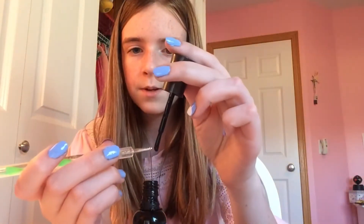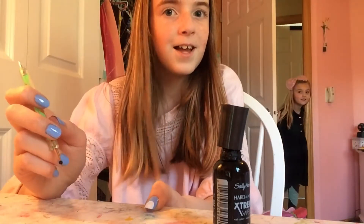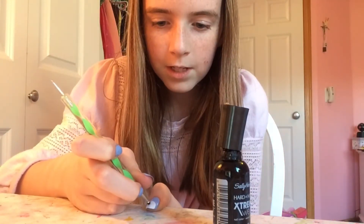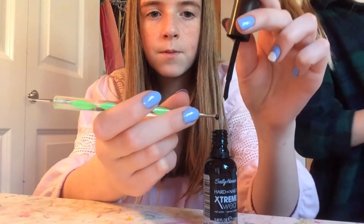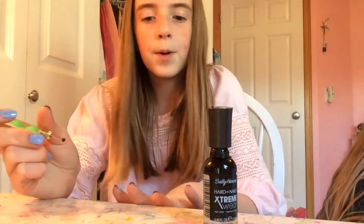Now you're going to want to do the face. Take black, and if you don't have a dotting tool, you can use a toothpick. You're just going to want to put some of the black on there. Now you're going to want to do the eyes — just make two dots as the eyes. If you want, you can make them a little bigger. I'm going to do it on my other finger too.